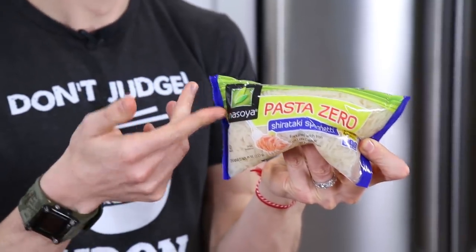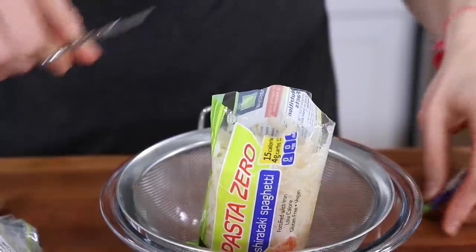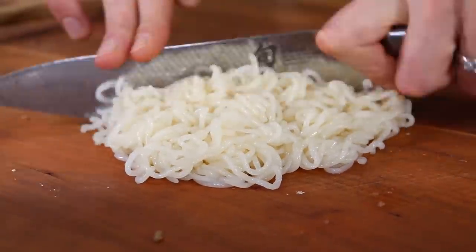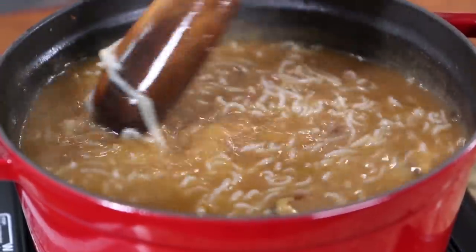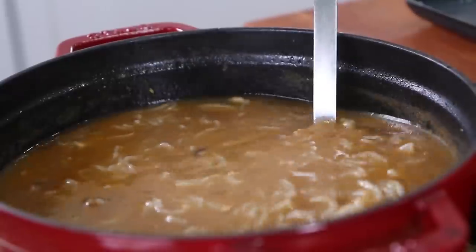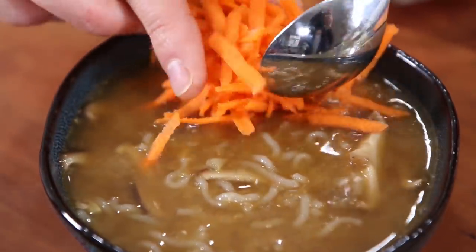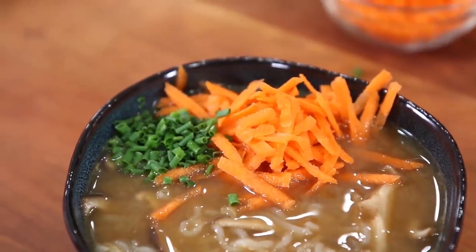For the shirataki noodles, I love the brand Pasta Zero by Nasoya. Empty the packet, rinse under cold water, drain very well, chop the noodles a few times, and then add them to the pot of ramen. Let the ramen cook another few minutes and it's done. Ladle a portion into a bowl and hit it with any garnishes you want — I like grated carrots, some chopped chives, and some red chilies for heat.